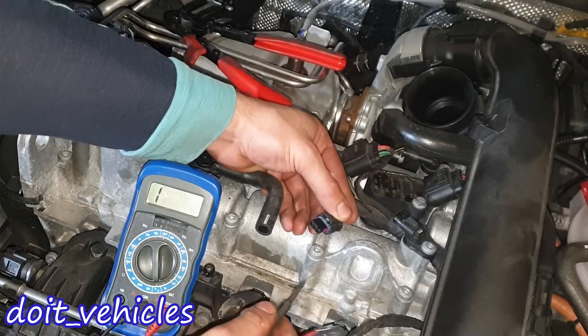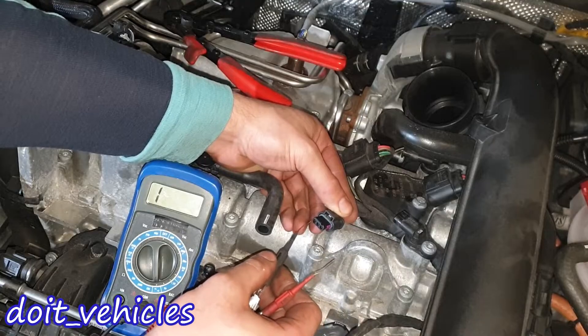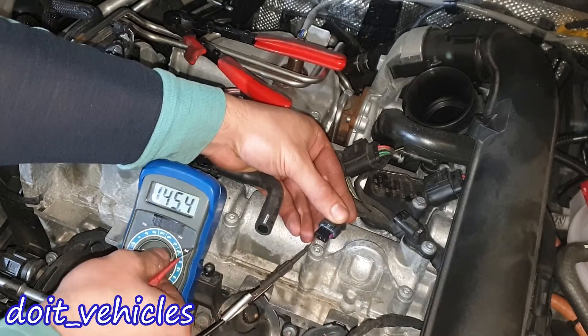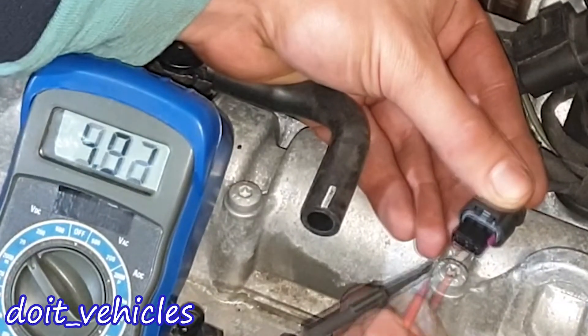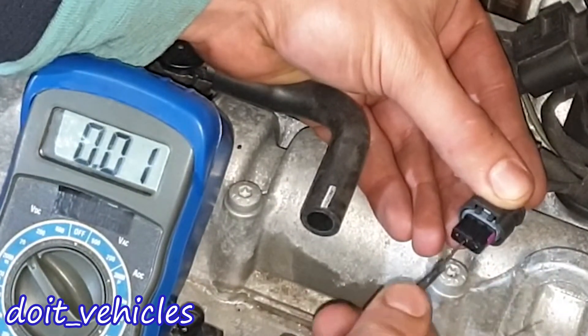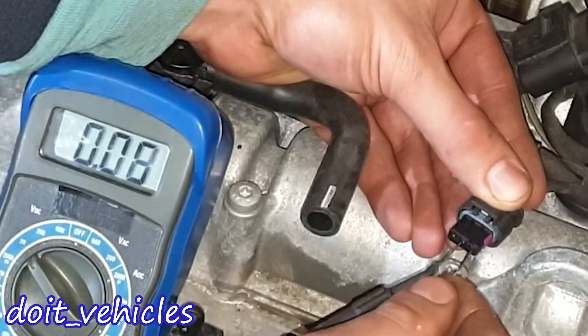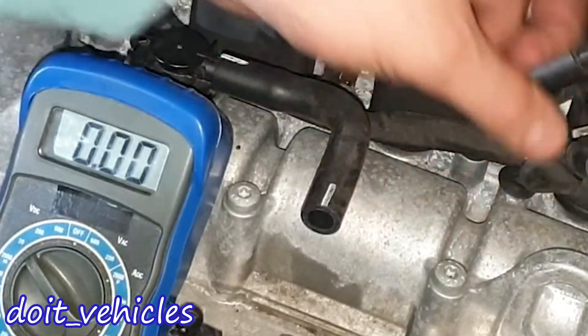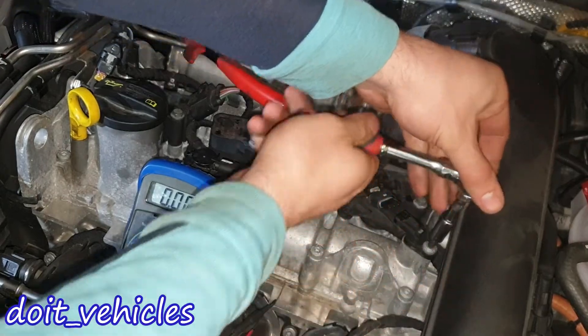Now let's see the camshaft position sensor. This has to be either 5V or 12V. I'm holding the connector with this clip up — we've got 5V here, and this is again 5V. Now let's see between the middle one and the right one — we've got nothing. So this is a 5V camshaft position sensor.